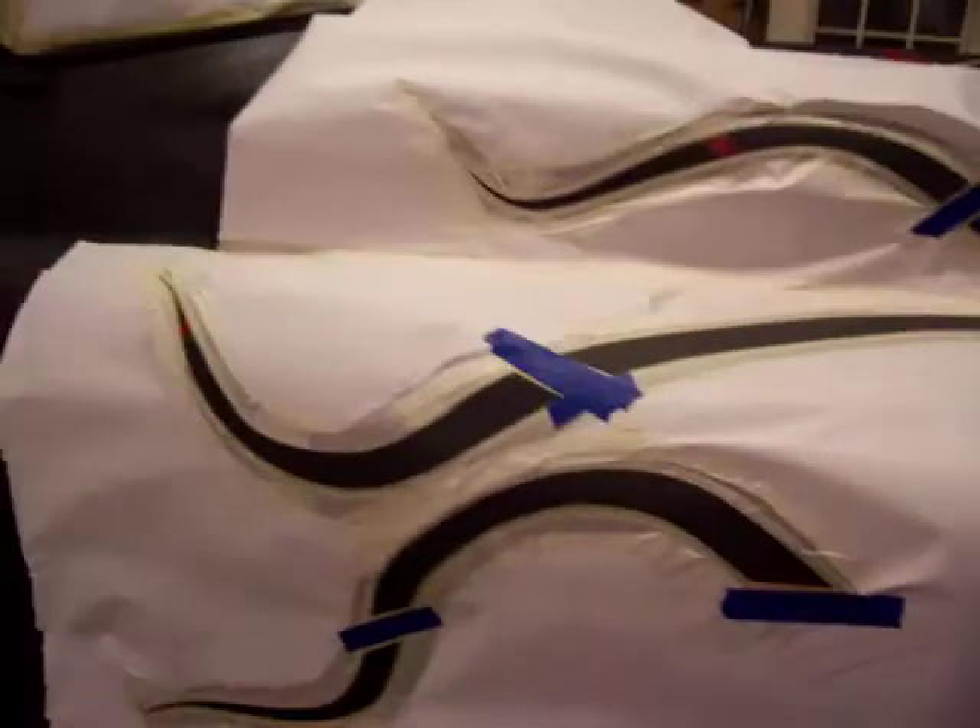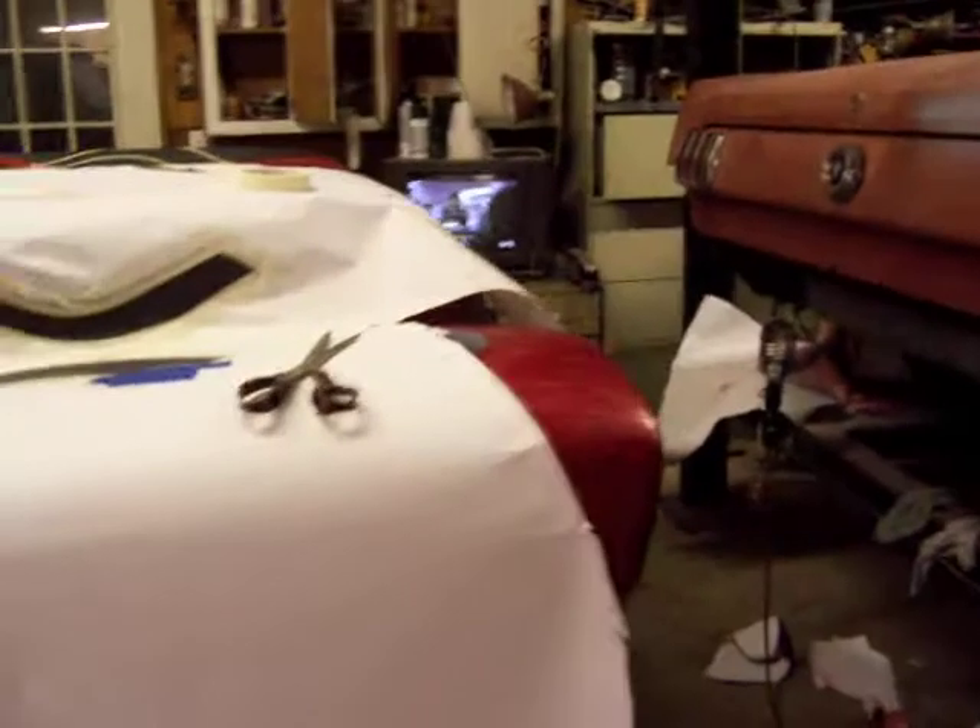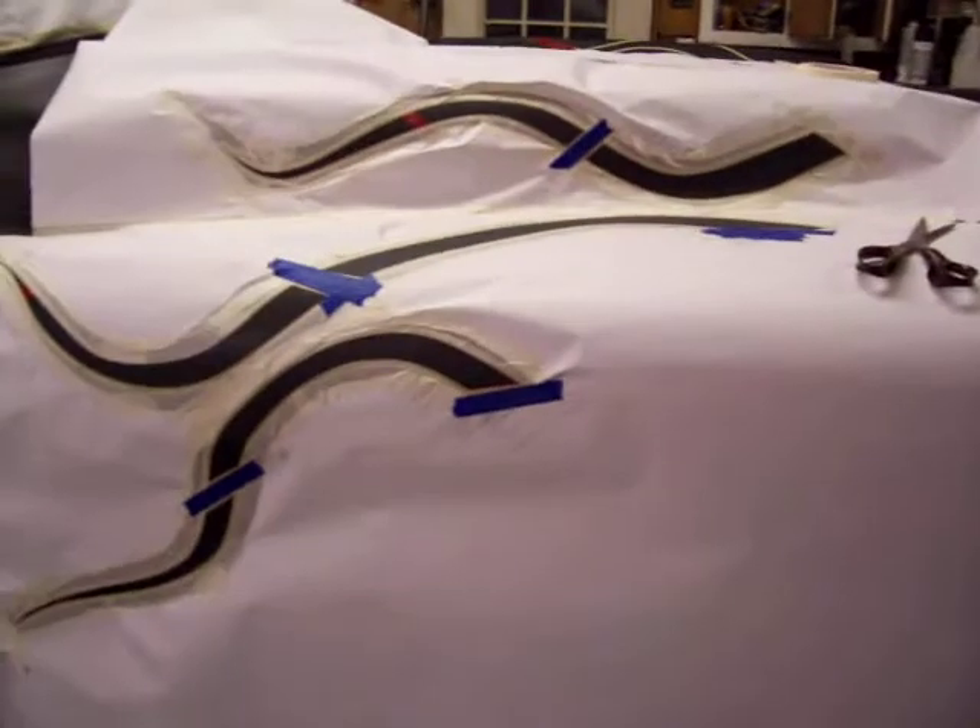We're out here in the garage today, getting this thing taped off to add the other flames to it. We're fixing to start shooting silver, and then we'll get on this thing and get her finished.